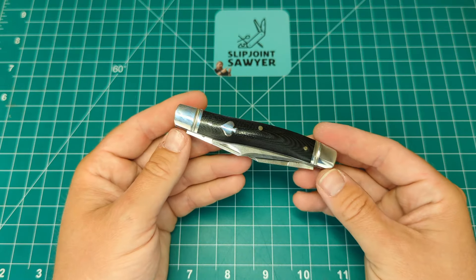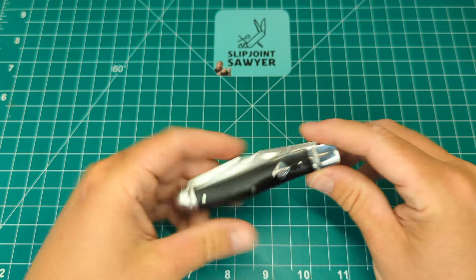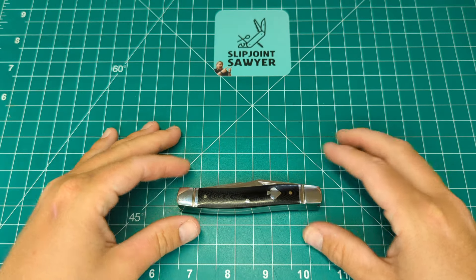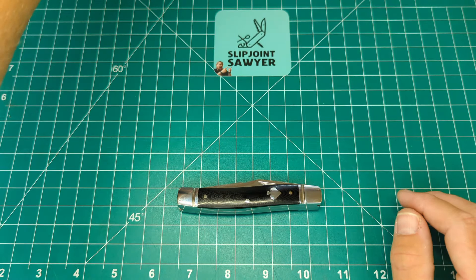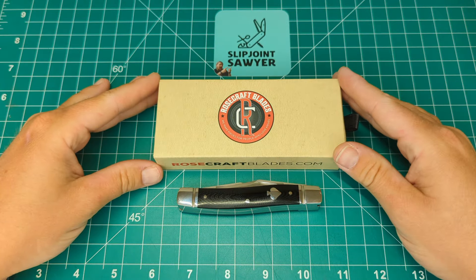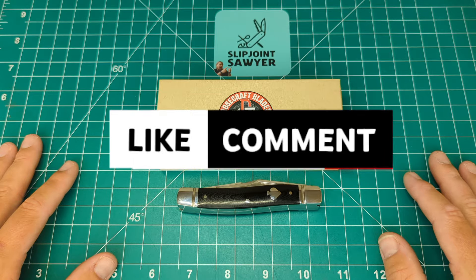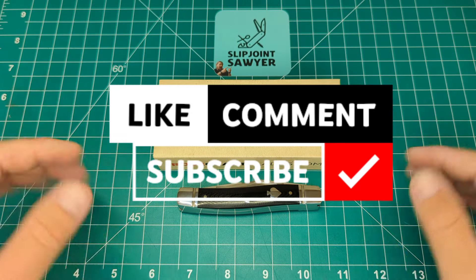They are available on Heinnie Haynes right now — I will put a link in the description below. I really hope you enjoyed this review of the Sequatchie River Muskrat from Rosecraft Blades; the model number is RCT018. Please be sure to like, subscribe, and ring that bell for notifications, and I'll catch you in the next one. Peace out.